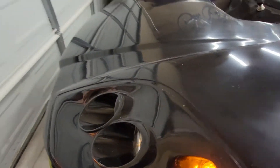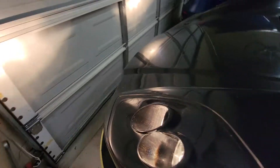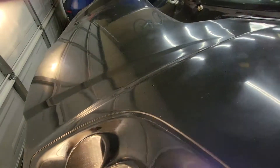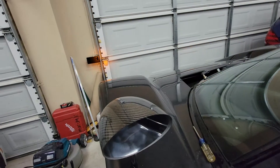They seem to work pretty well. These are just the regular headlights - I haven't gone with LEDs or anything yet. That's something that can come later if I ever decide to change it.